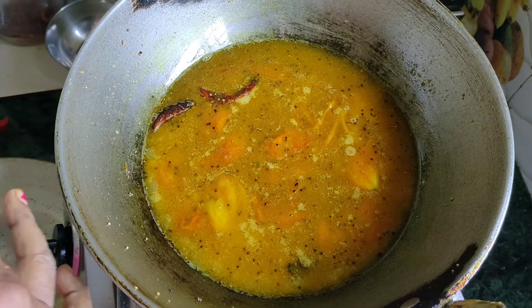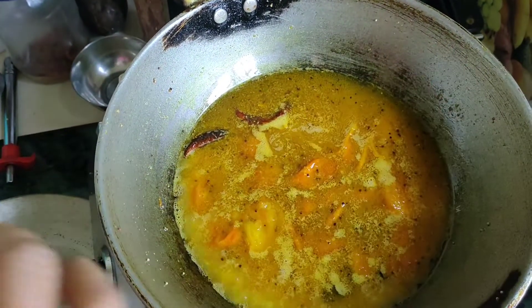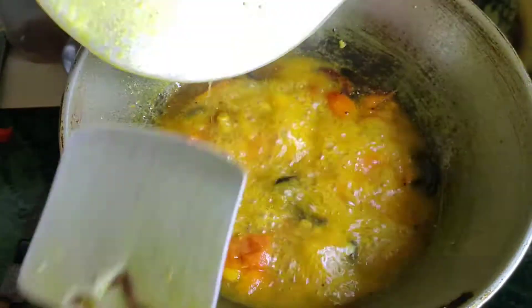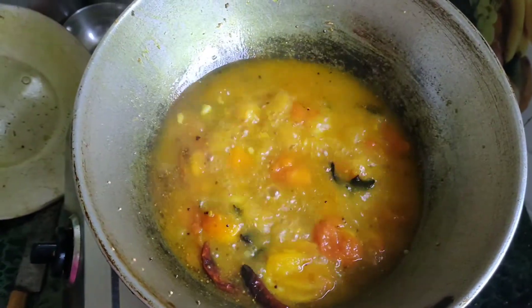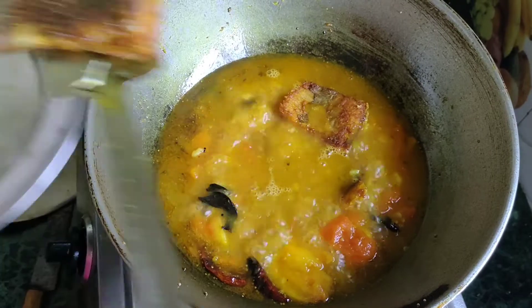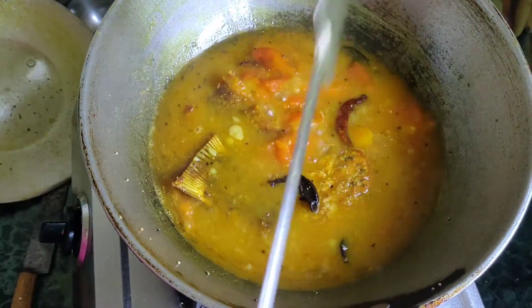I will put the oil in. I am going to add some oil. When we put the oil on top, it will be added. The oil will be added on top. Then add the oil.